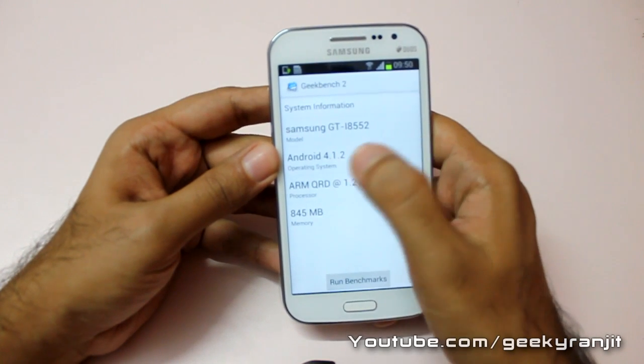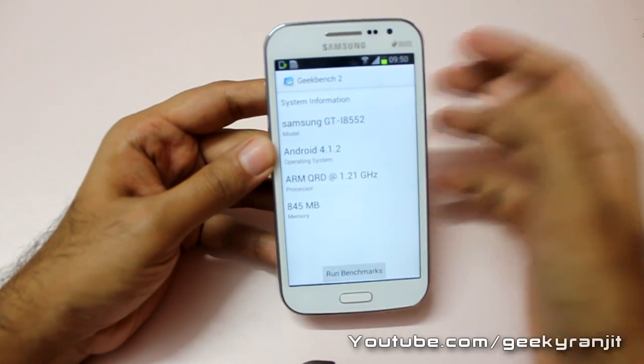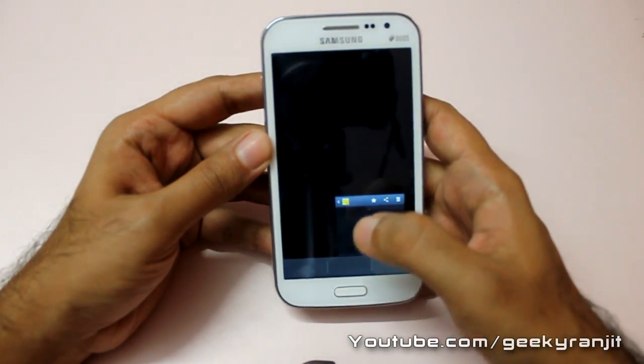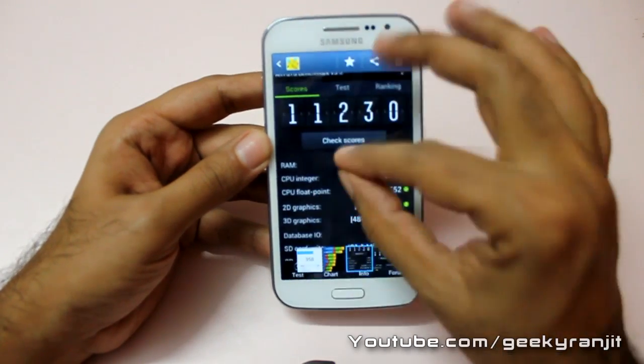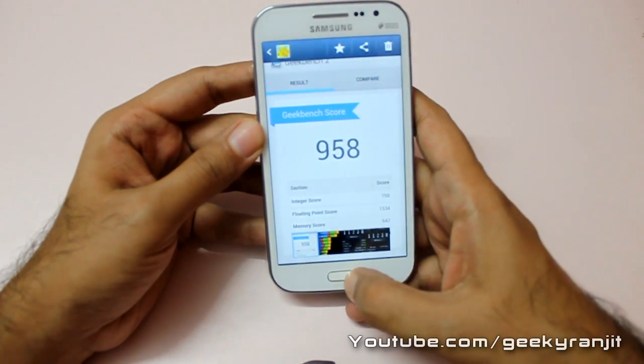As you can see, the model number for this device is the GT-I8552, which is the dual SIM version. The Geekbench score I got is 958.